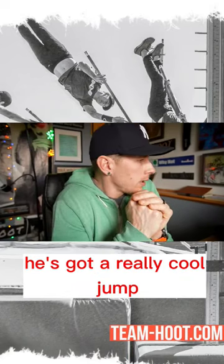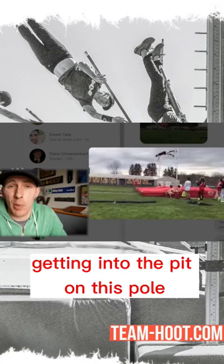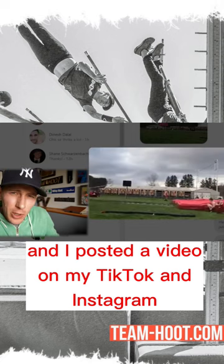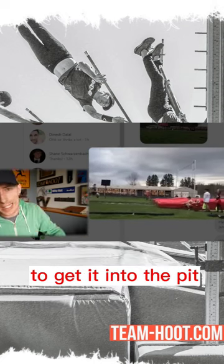The first video is from Brayden. He got a really cool jump. What he was telling me when he sent me the video is that he was just having trouble getting into the pit on this pole, and if I had any ideas to help. I posted a video on my TikTok and Instagram last week or maybe two weeks ago about pole speed in many different ways, and how we can get the pole to vertical to get it into the pit.